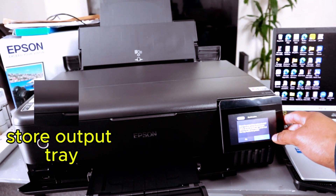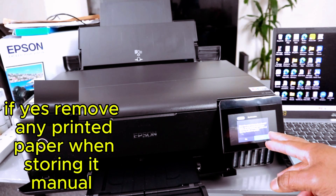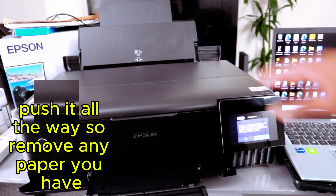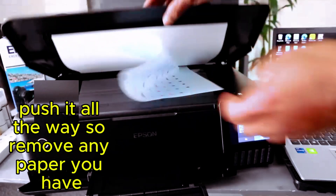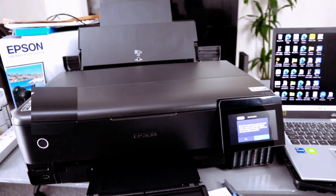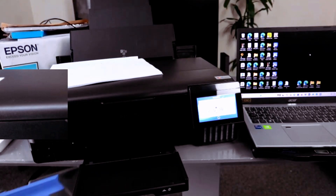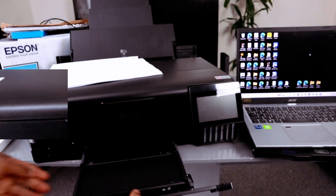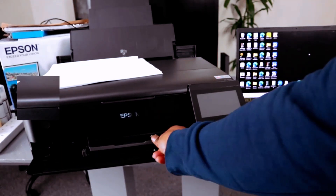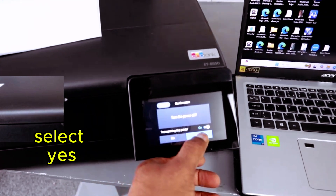Store the output tray. The printer will ask whether to store the output tray automatically — if yes, remove any printed paper when storing it. Manually push it all the way in. Then power the printer off and transport the printer — select Yes.